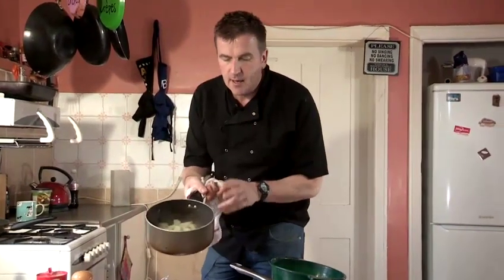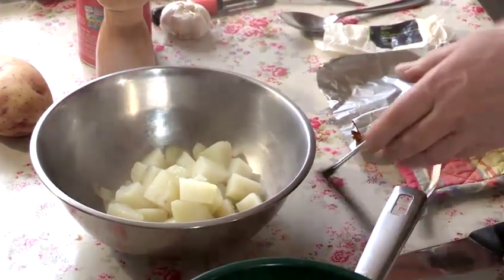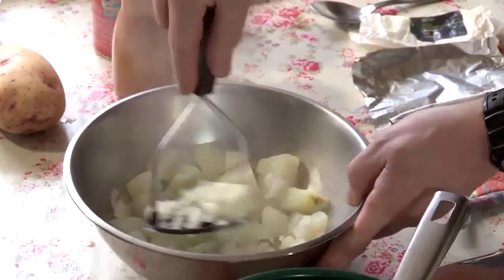The potato is actually quite nice. Like I said, we've got a nice Maris Piper. King Edward is also quite nice — again nice and floury, as is a jacket potato variety. They're all quite a nice potato to use. So I'm going to mash these down.